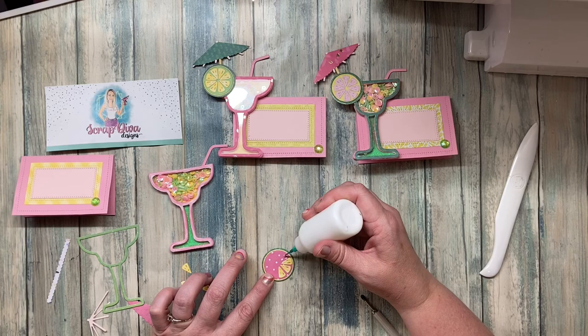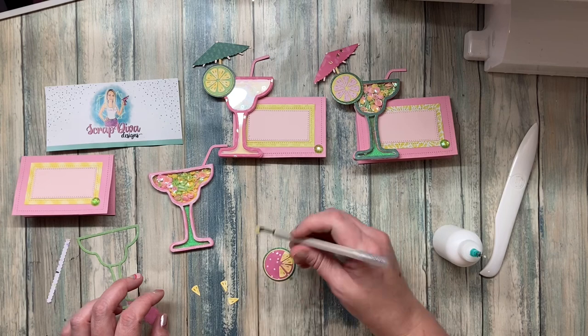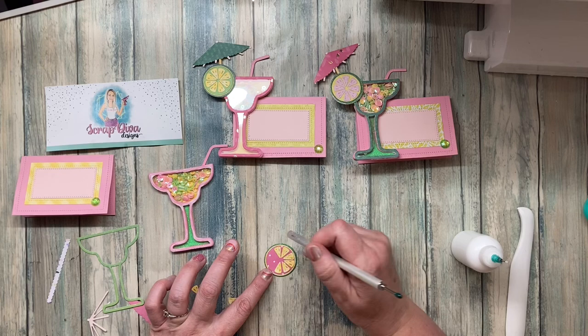If you don't have one of those little jewel picker tools, they come in handy for a million and one different things — not just picking up flat back pearls or jimmies, but also for small pieces cut out with die cutters. They work really well for placing things precisely.